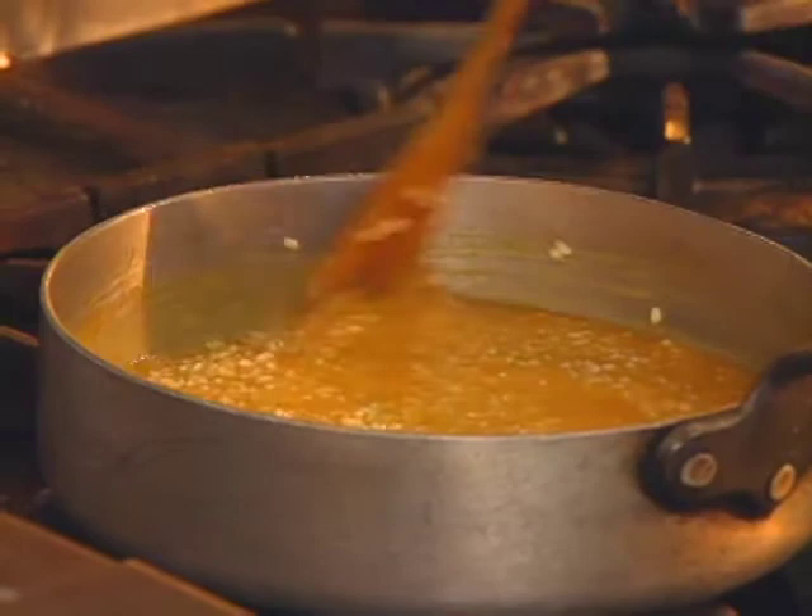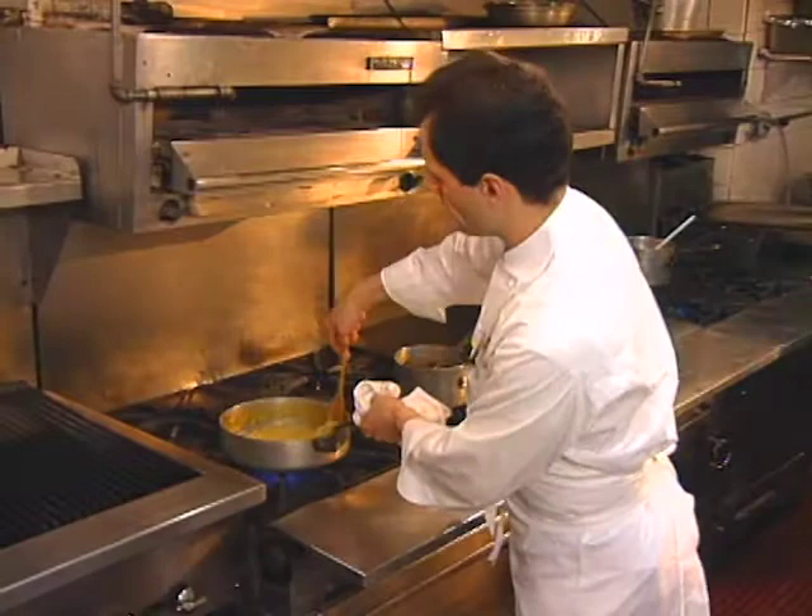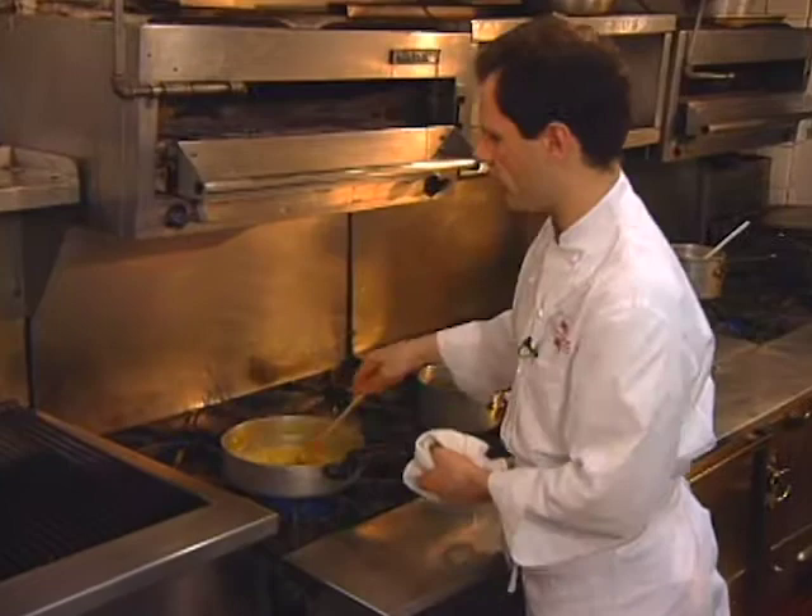You do want to make sure your liquid going into the risotto is at least warm, because if not, it'll slow down the whole cooking process. Now the rice is about done — just another few minutes of cooking, and we're going to start adding our vegetables in.